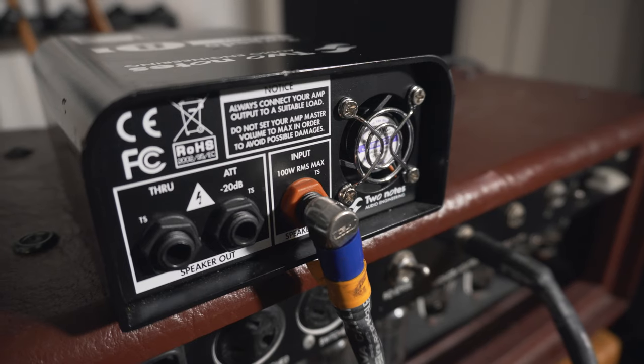The Captor is what we call a load box. It basically simulates the load of a speaker on the amplifier. If you were to play through a guitar amp without a speaker or load box connected, it would damage the amplifier. So what this does is give the correct amount of resistance to the amp so the amp is happy, and then allows that amp signal to go straight into Pro Tools. I run an XLR out of this box into my audio interface, which is recorded directly into Pro Tools. From the speaker out of the guitar amp, I run into the Two Notes Captor — we're running into this red jack right here.